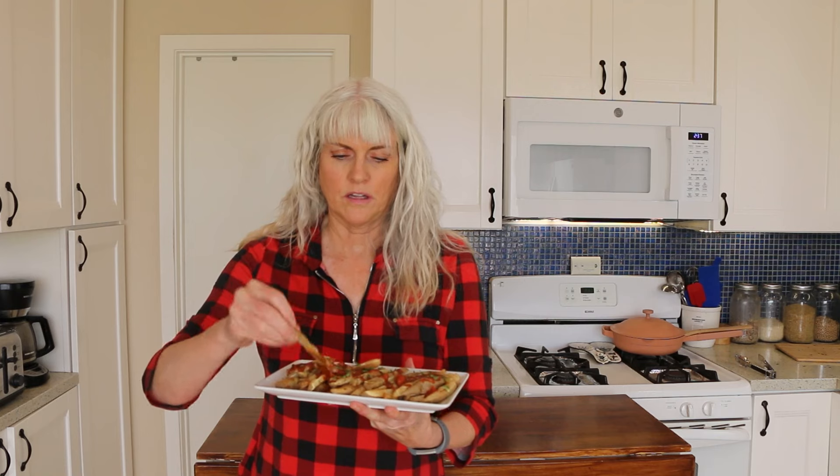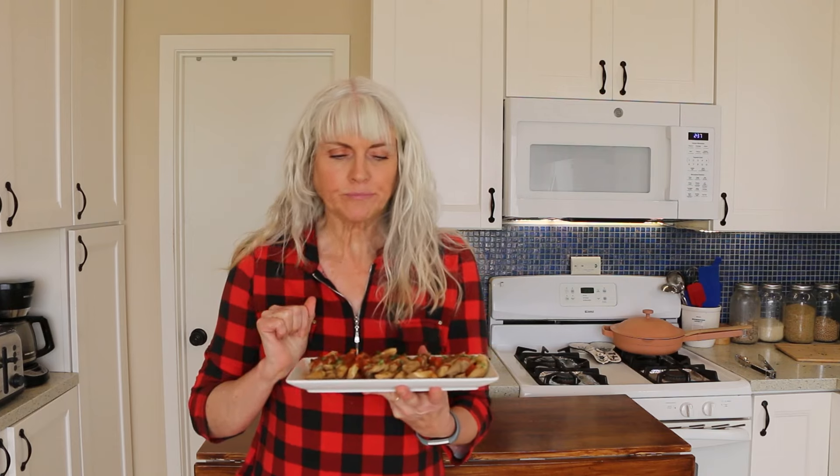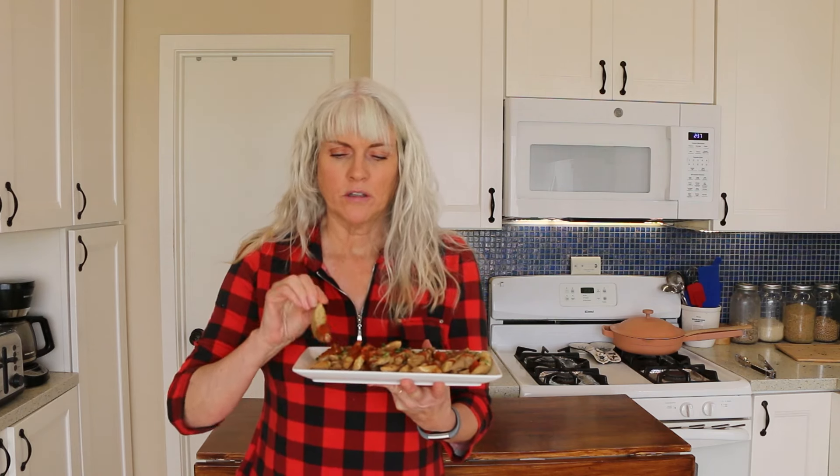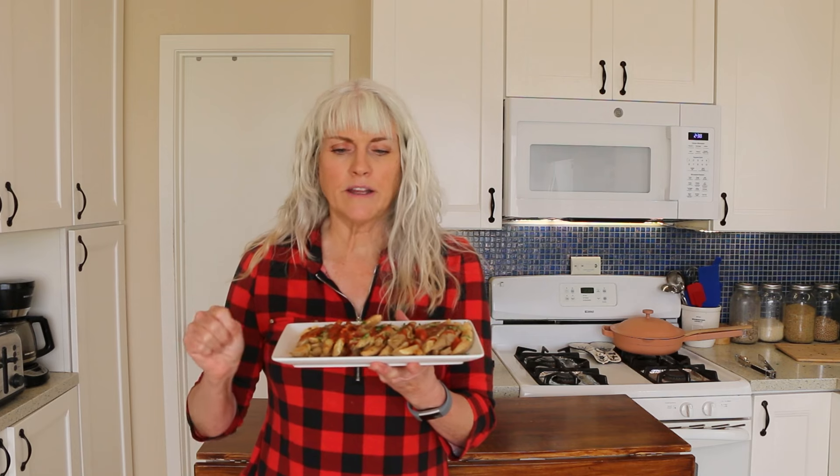Unbelievable. It's a little spicy — that pizza seasoning has those chili peppers in it. But I like it. These are perfect as a snack. This will be perfect as the starch side of your 50-50 plate. You can have this with a big salad or a bunch of veggies. Let's move on to number two.